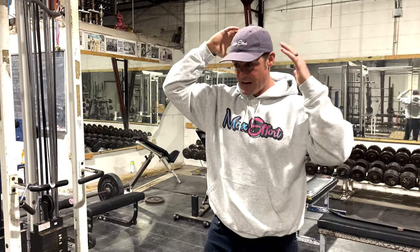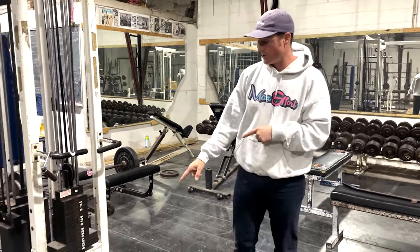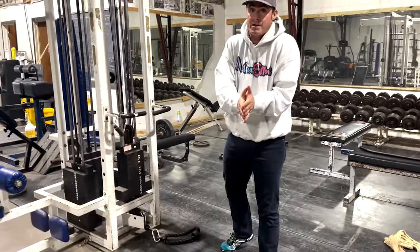A lot of people don't get a big enough stretch from behind their neck. The key is it's going to be on the low pulley, so that's going to create a bigger stretch.